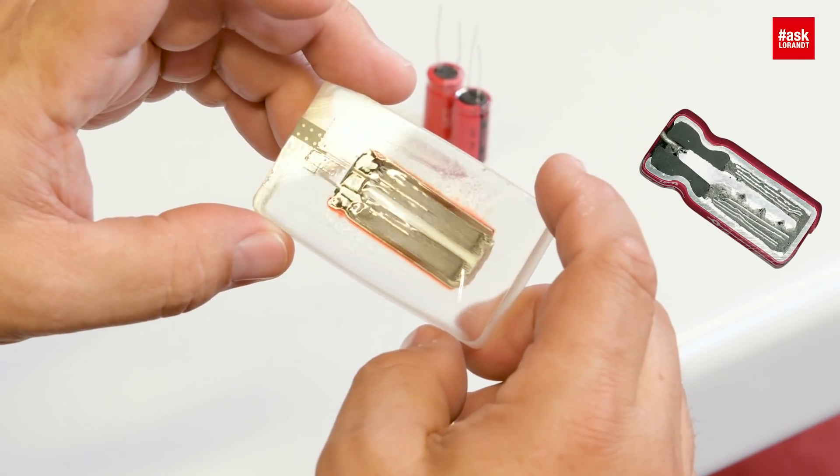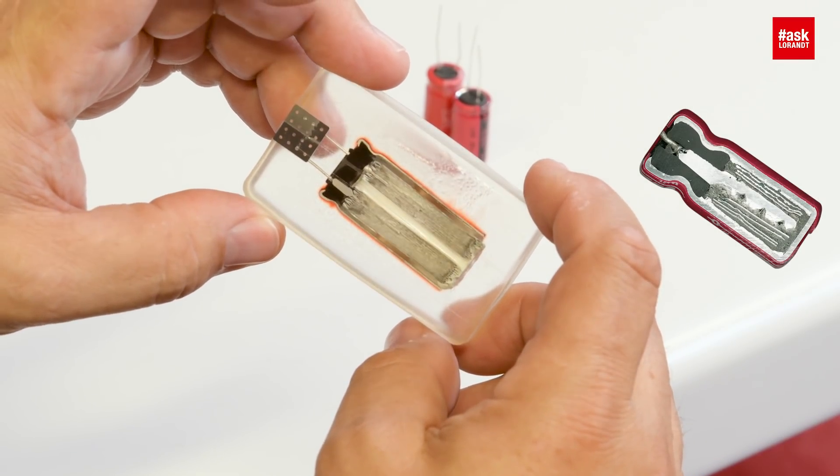How is it possible to build this? As you can see in the cross-section, the inner construction is the same — it's a round type with electrode surface like aluminum foil, you wrap it. That's the same construction.